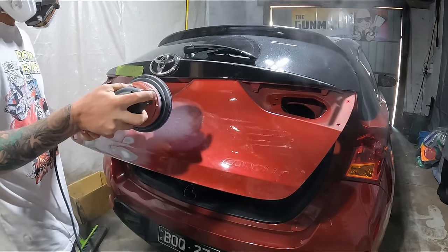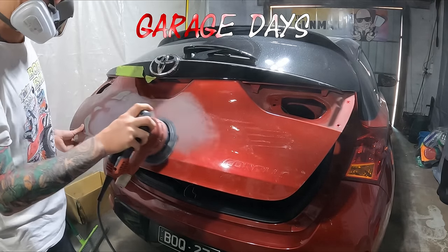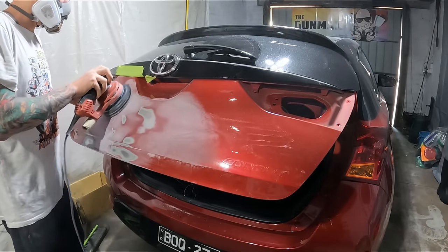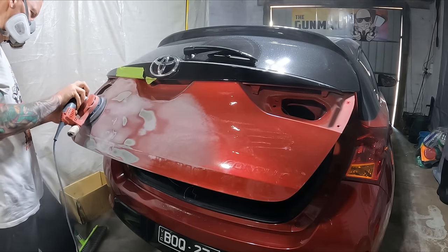Welcome to this episode of The Gunman. Today we're going to be continuing on with the repair on my Corolla tailgate, and today we're going to be doing the primer, prep, and painting stage.